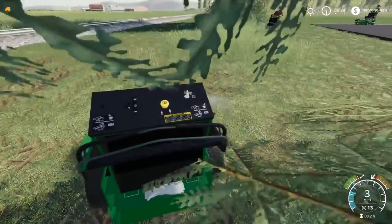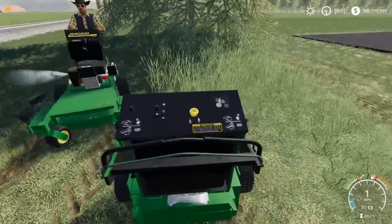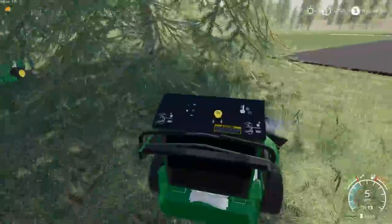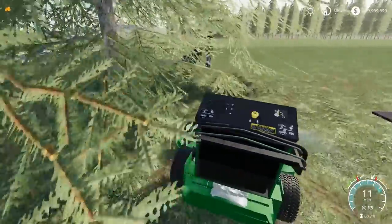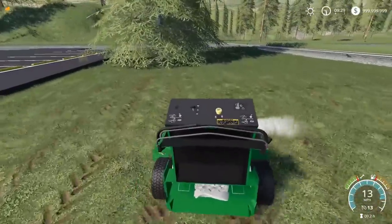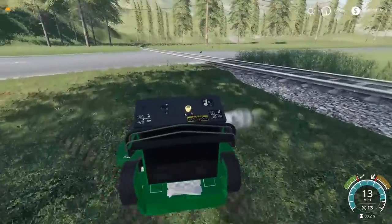That'd be cool if somebody eventually made a stripe mod, but I feel like that'd be so hard because you've got to work with grass textures and all that. Whoa there, SpencerTV — don't wreck those. Are we done here? Yep. I turned off my PTO. We got her done, perfect.